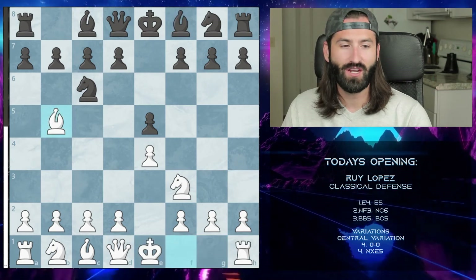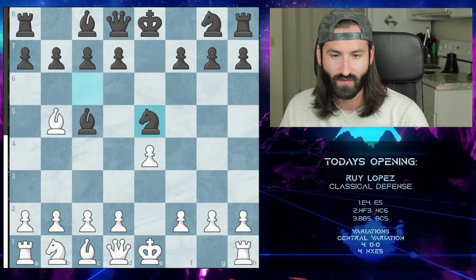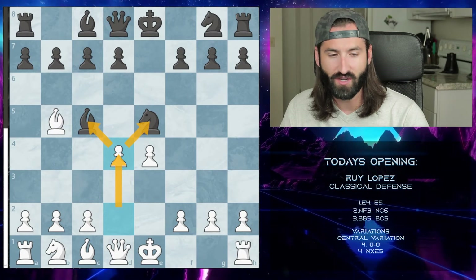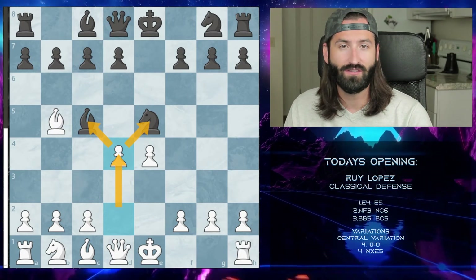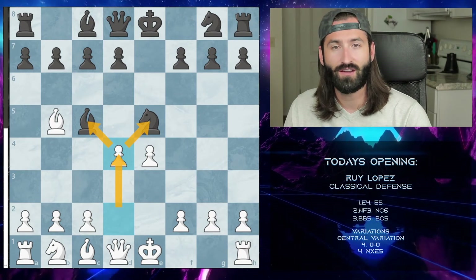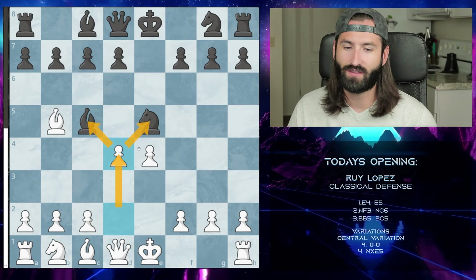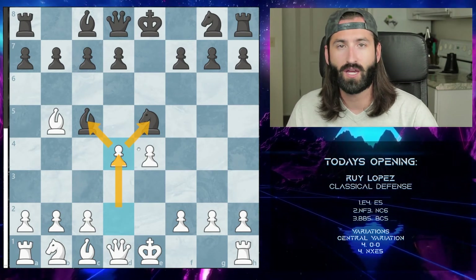The last variation is more of a trick than anything. After the bishop goes here, we just take the pawn, and when the knight takes we push the pawn up to d4, attacking both the knight and the bishop and winning one of them in the process. This is very much like the Frankenstein-Dracula variation seen in the Alekhine Defense when white goes to knight to c3. Based on how they react there are a lot of different lines, but this is something you should know if you want to mix up your games.